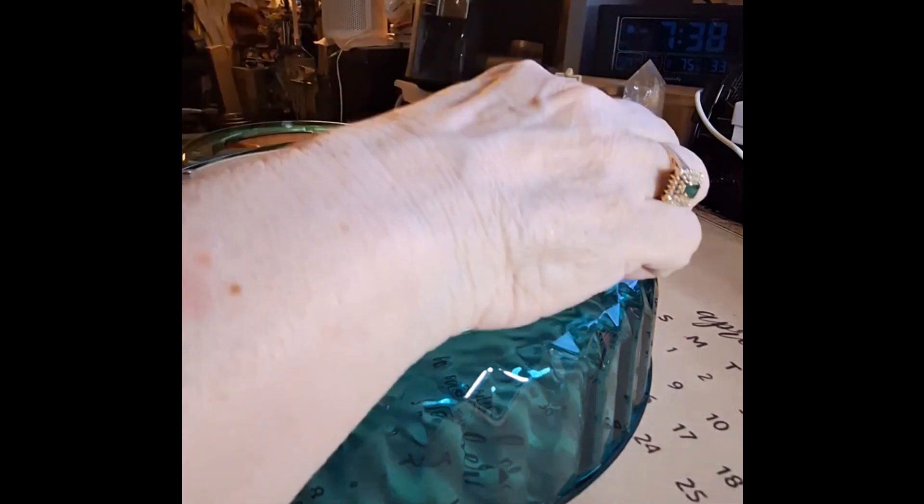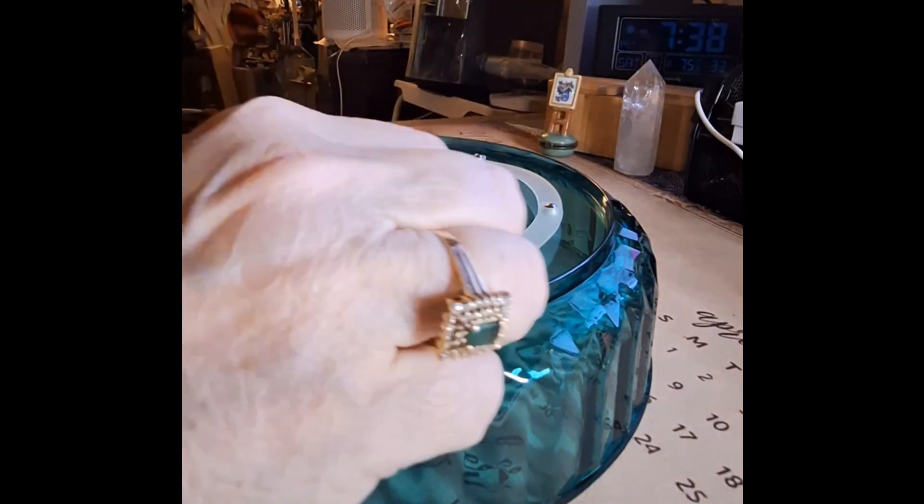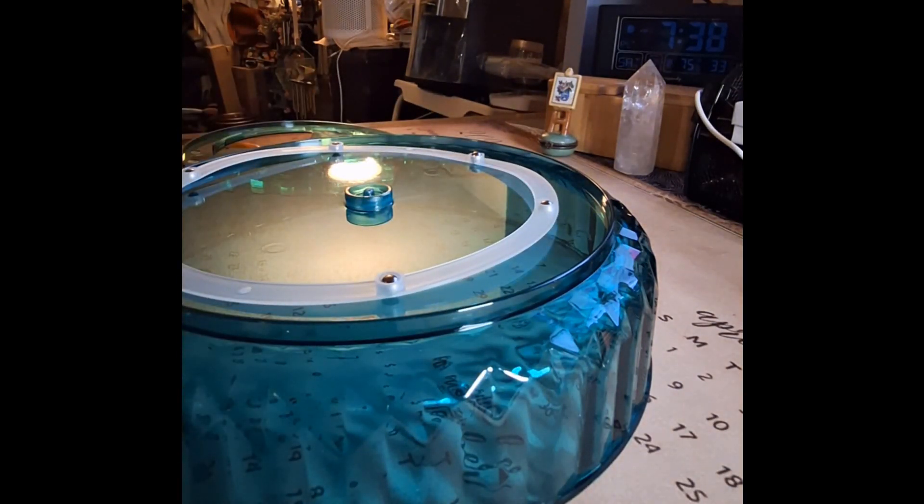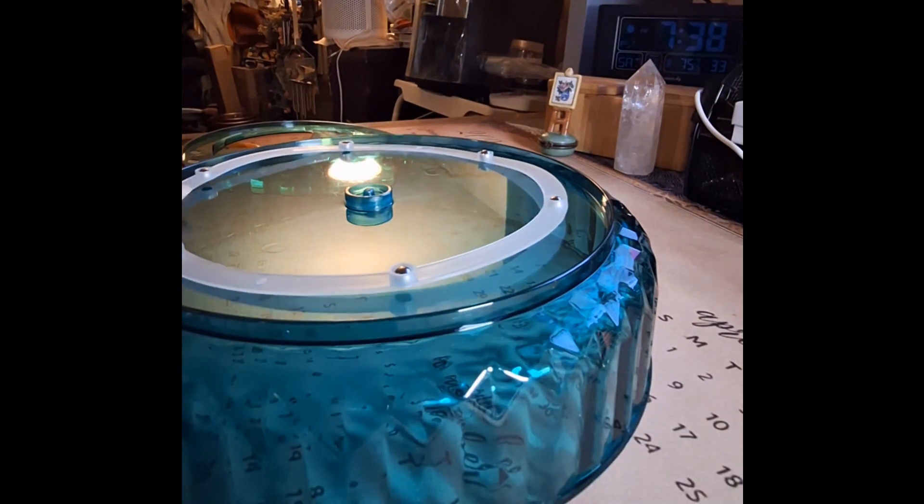I feel like Sesame Street — one, two, three, four, five. Oh, this is interesting. They gave me an extra ball bearing. That was nice of them. Well, that was mighty fine. How nice.